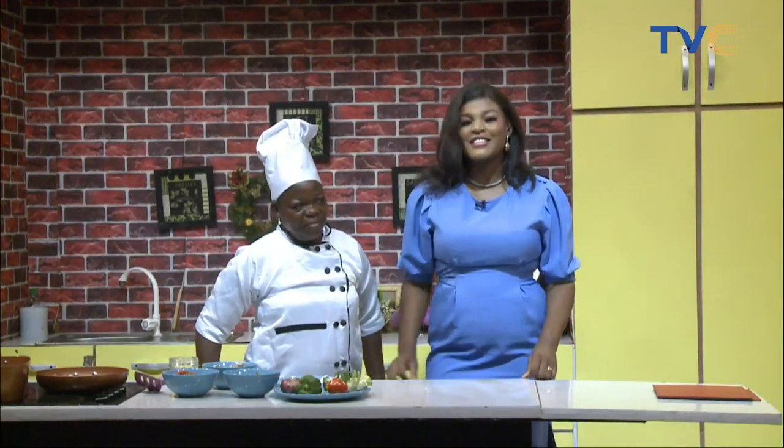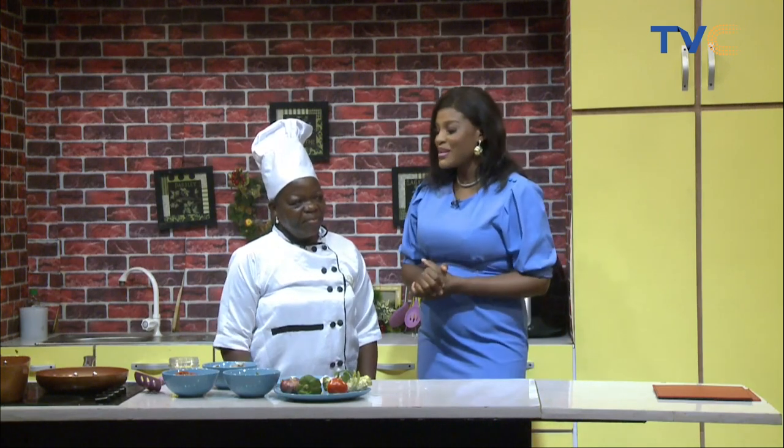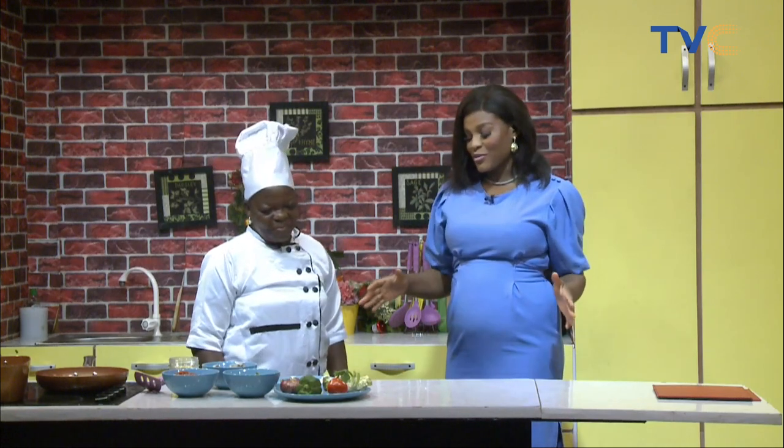Welcome to the kitchen. It's time to get cooking. Today's breakfast will be by Chef Flora. Great to have you in the studio with us today. So what are we having for breakfast?